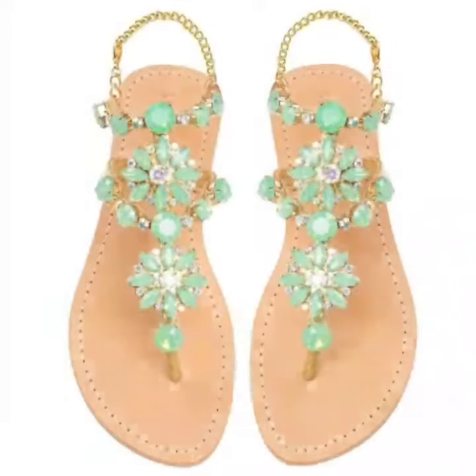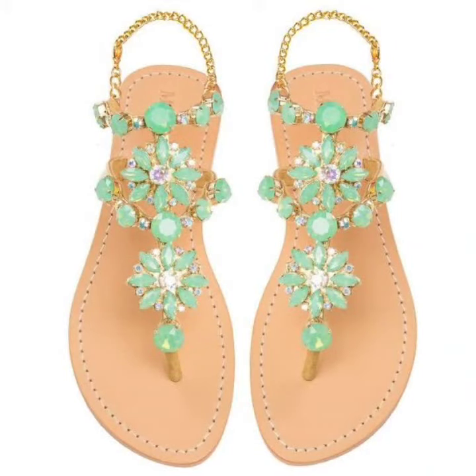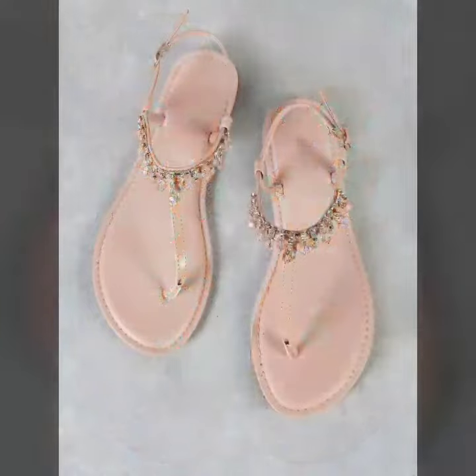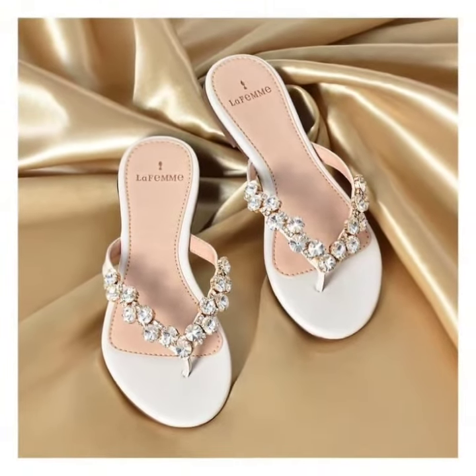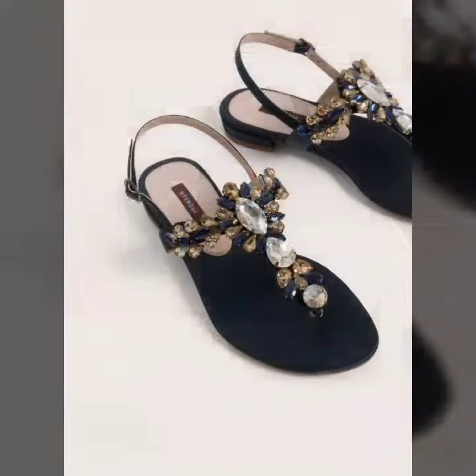I hope that you will love these designs and this awesome collection. All of these designs are my favorite and I hope that this collection is going to be your favorite too. So just watch the video till the end — many more beautiful designs and beautiful ideas you'll explore in this video.